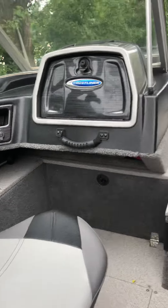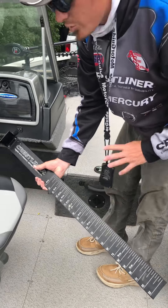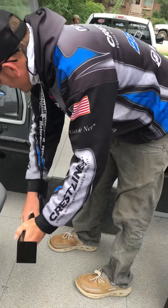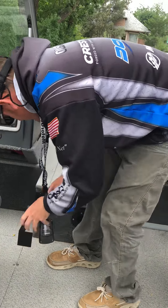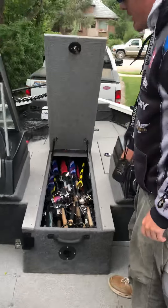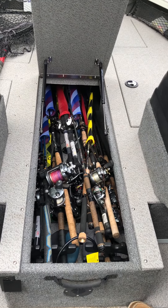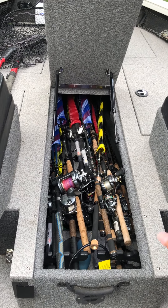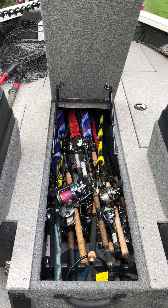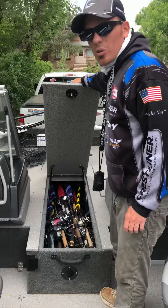Crestliner has a measuring stick that comes with the boat right here. Again, I need to check this one with the tournament directors to make sure it matches up — it's always a good thing to have. It just slides back in there. Here's my rod locker: we actually took the tubes out in the front because we're looking to store as many rods as we possibly can. In that rod locker I have 38 rods and reel combos. You can get a lot of rods in these things by just doing a little bit of customizing.